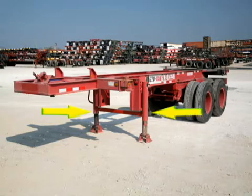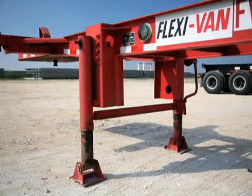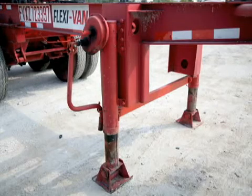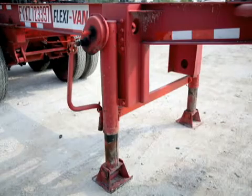A set of two crankable landing legs support the chassis at the front on either side. Each landing leg consists of a telescoping leg and a ground plate called a sand shoe, which rests on the ground and supports the chassis and container. A cranking mechanism extends and retracts the legs before the chassis is detached from the truck or after it's been coupled.